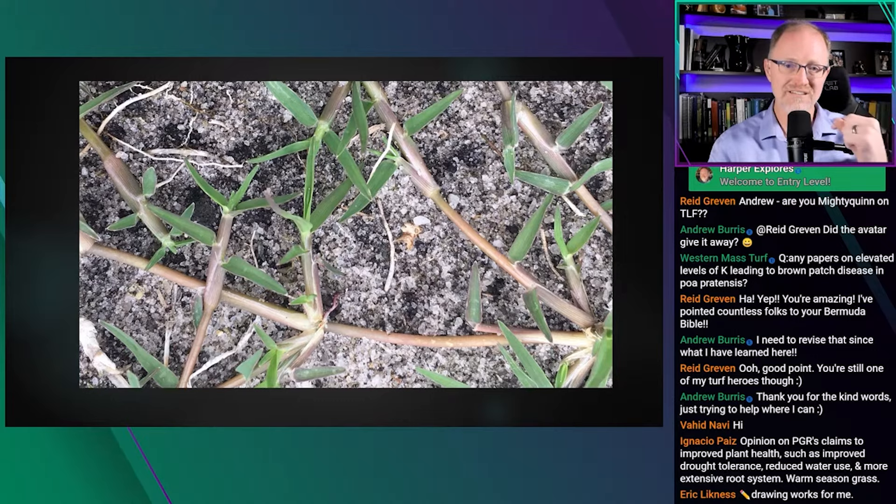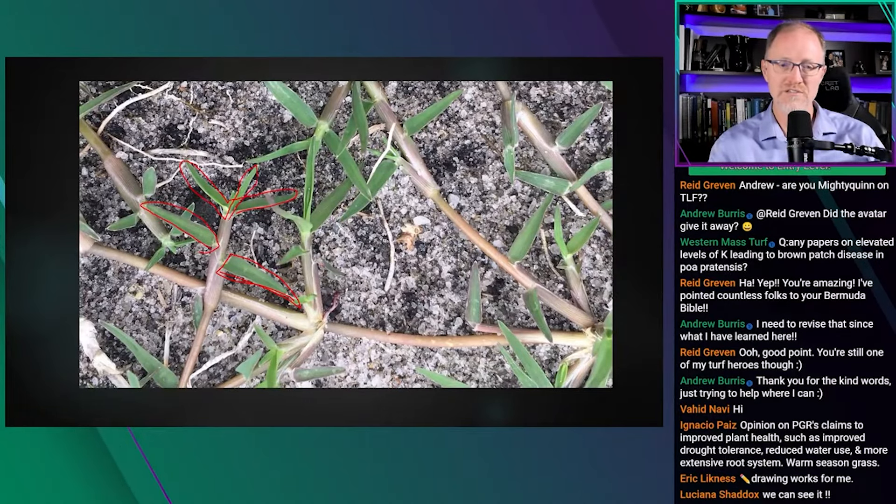The reason for that explanation is that to identify a potassium deficiency, the easiest method is to look at the oldest leaf first. On any given stem, the oldest leaf is at the base. If that leaf is solid green and all the subsequent newer leaves going up are also solid green, you likely don't have a potassium deficiency.